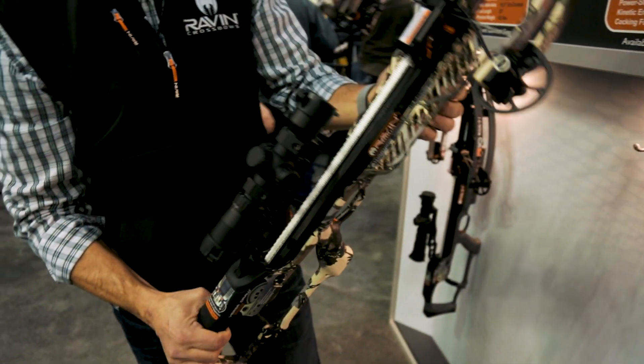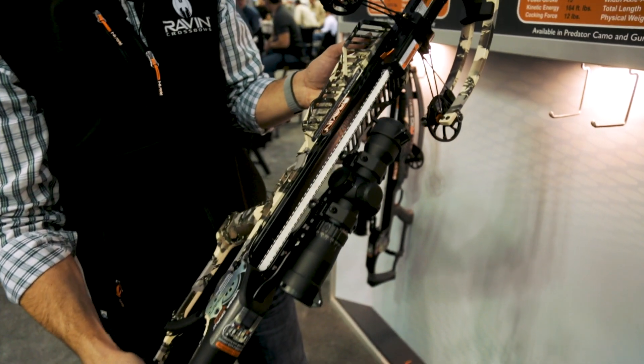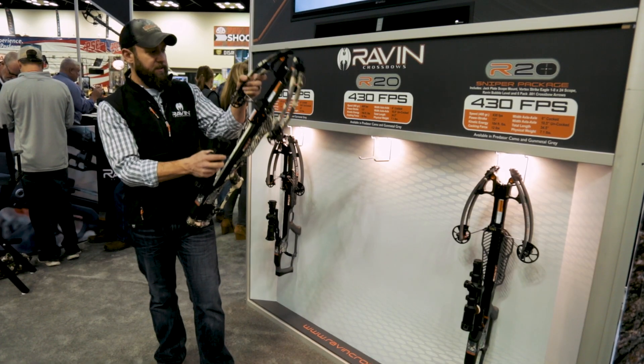Then we'll move on to the R20. The R20 has the same features as the R10 but is 430 feet per second. The MSRP on the R10 is $1,499 and the R20 is $1,999.